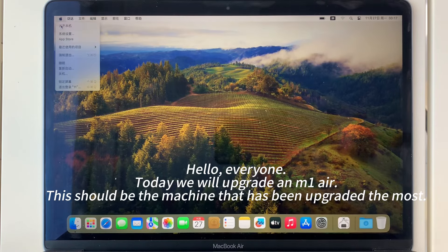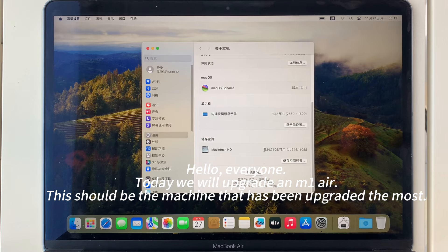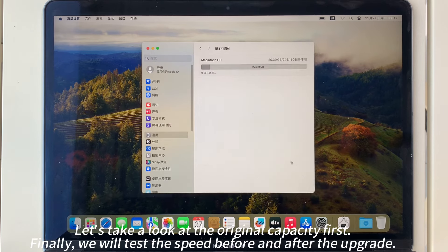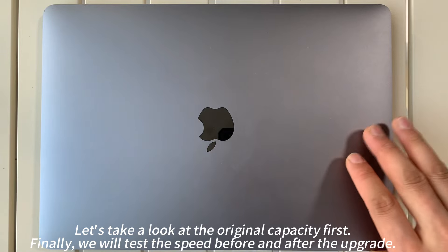Hello, everyone. Today we will upgrade an M1 Air. This should be the machine that has been upgraded the most. Let's take a look at the original capacity first.